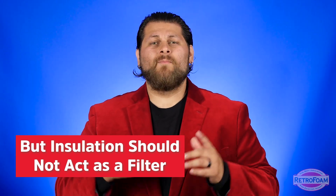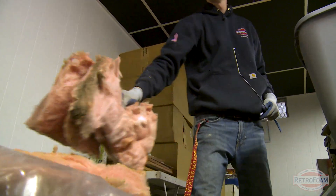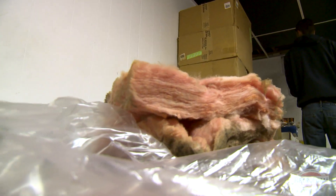Inevitably some things will get through, and if you're encapsulating or air sealing your crawl space, you are now trapping all of that stuff inside your conditioned space and it's going to get through your floor. It's going to cause problems. You do not want this. You want to get that old stuff out of there.